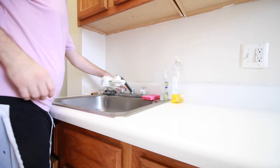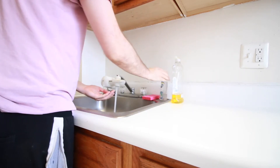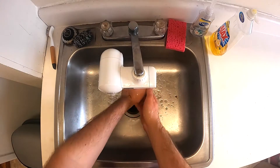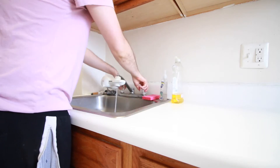So the first step, as always, is wash your hands. Make sure you use soap. You can sing a song to yourself, whatever you want, but make sure you get a good 20 seconds of hand washing.